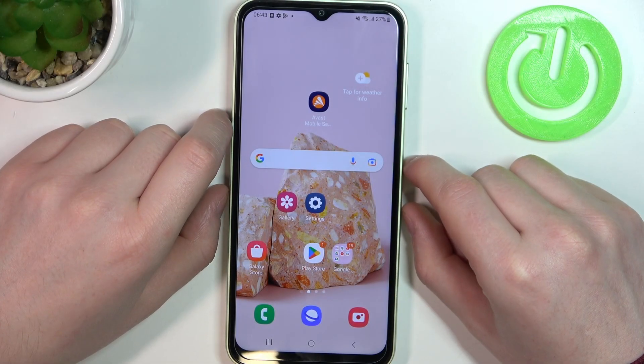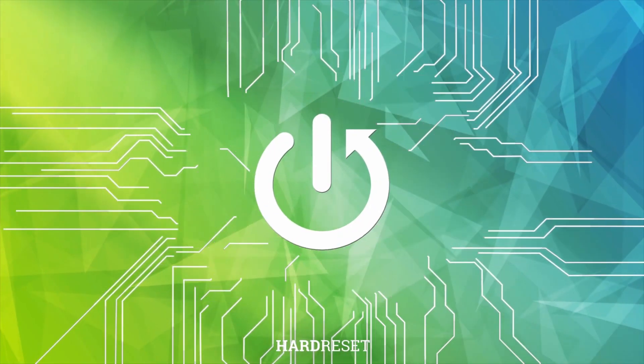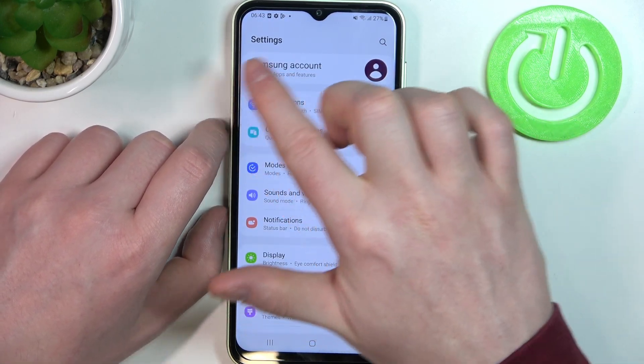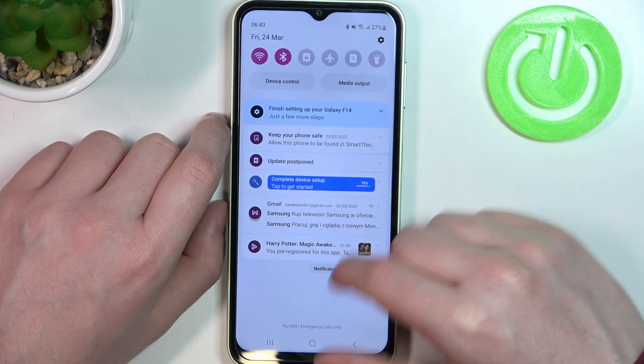In this video I want to show you how to take a full page screenshot with the Samsung Galaxy A14. To do this you need to open any app or web page that allows you to scroll down. Make sure you're at the top of the page, then click on the combination of the lock key and the volume down key at the same time.